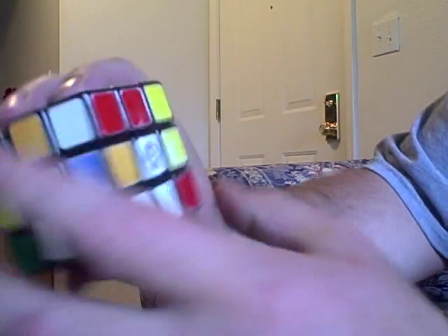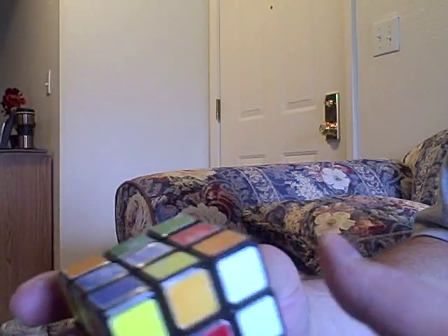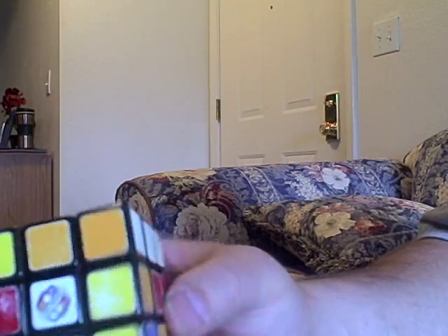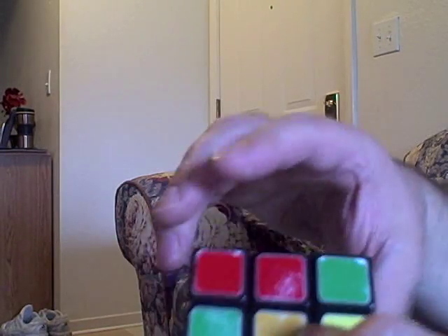So I go like this. Notice that gets those lined up. That lined up and that lined up. Now, I'm going to go like this. That gets these lined up. This here, I go like that. This looks like a 1x2x3. This, like this.